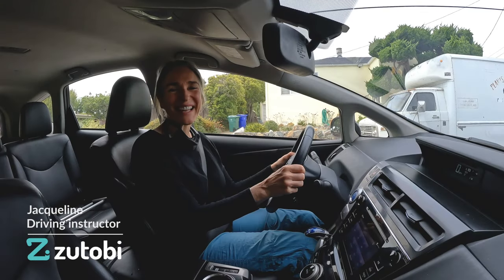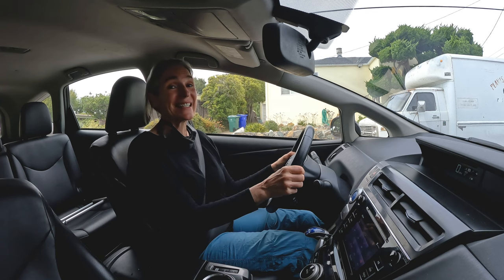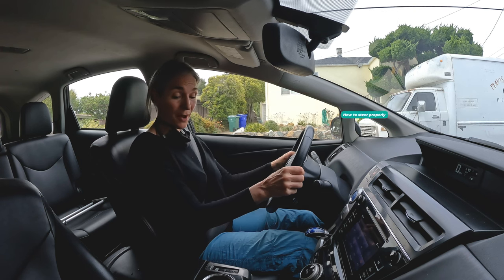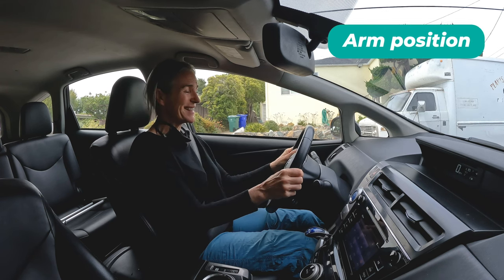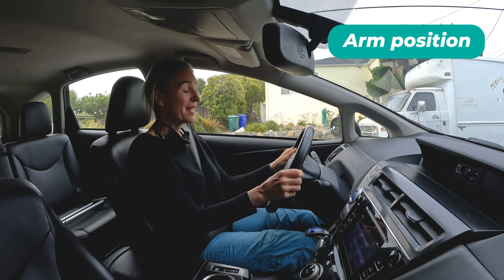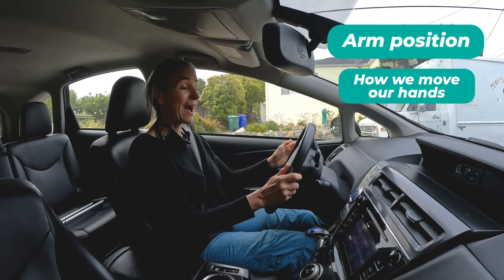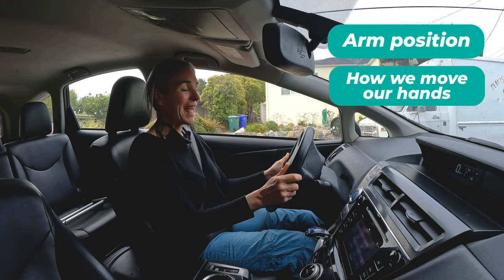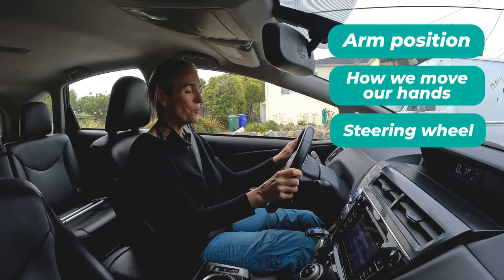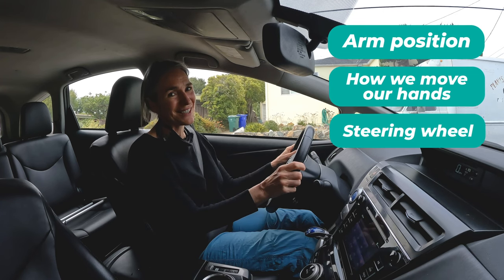Hey, this is Jacqueline and I'm happy to be back as your driving teacher today. We're going to spend some time thinking about how to steer properly. We're going to talk about arm position, how we hold the steering wheel, how we move our hands to rotate the wheel, and how we let the steering wheel do its own work and return back to center.